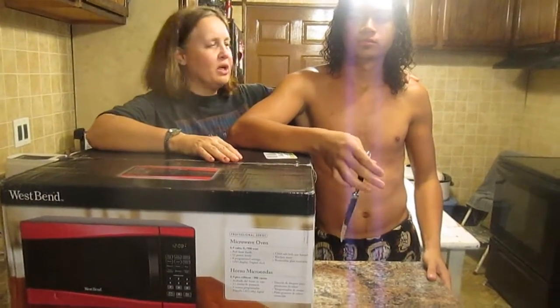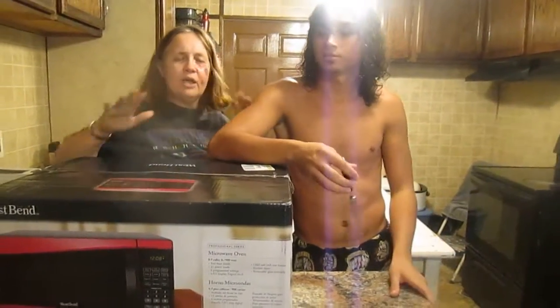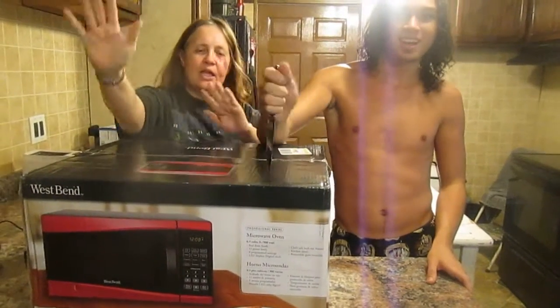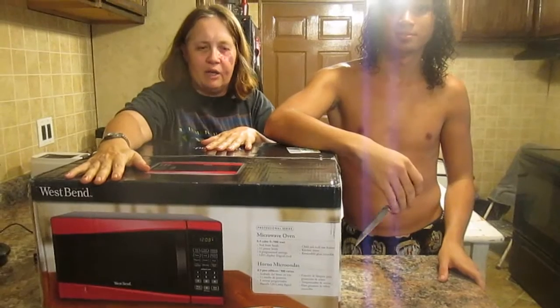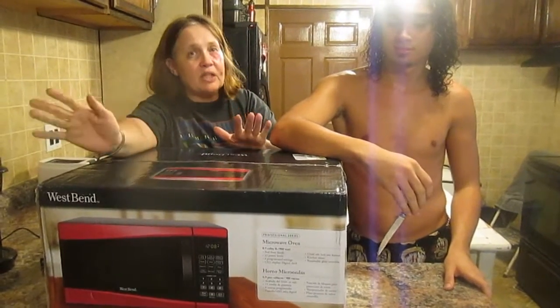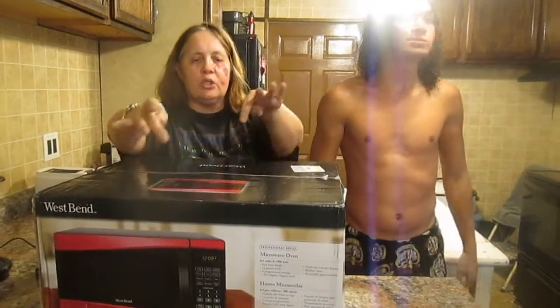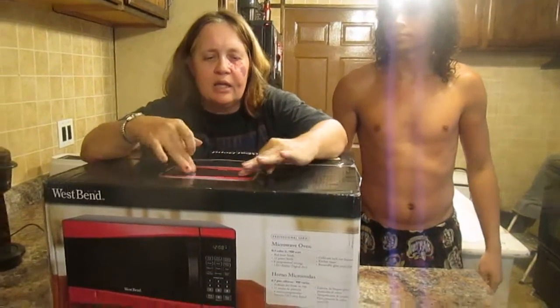Hi and welcome to Sea Sparkle's Corner. Everybody knows my dear Dale. Today I got an early birthday present — happy birthday Sea Sparkle! It's a West Bend microwave. The other one wasn't heating the way it should, so this was what I said I wanted. I just thought it was the coolest looking microwave. Look — black and red.